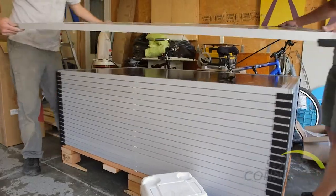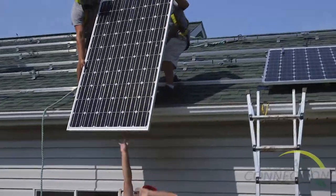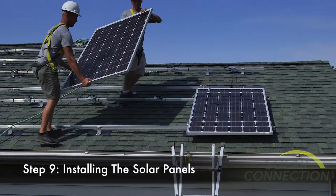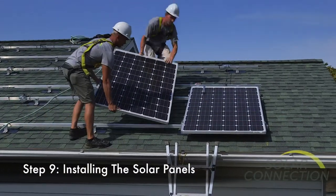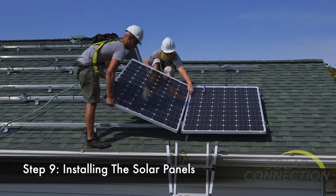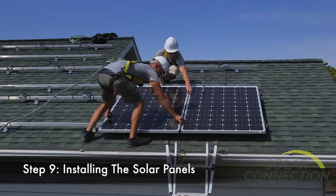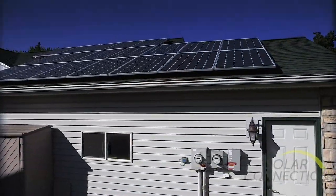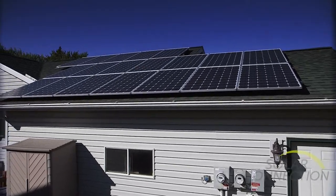We are finally ready to install the solar modules. These will be fastened to the rails using stainless steel clamps, again all designed to withstand 90 mile per hour winds. We take our time to get these in perfect alignment. The final look of the solar array is very important to us.